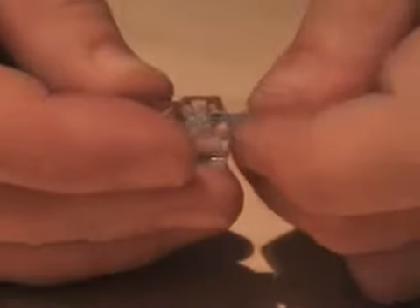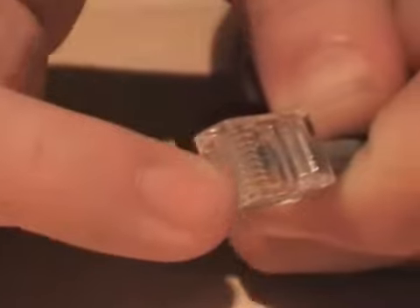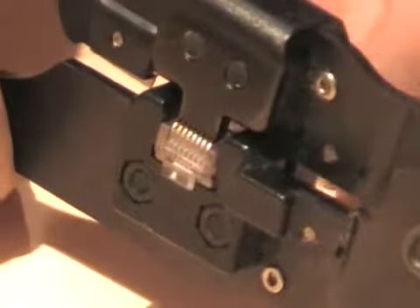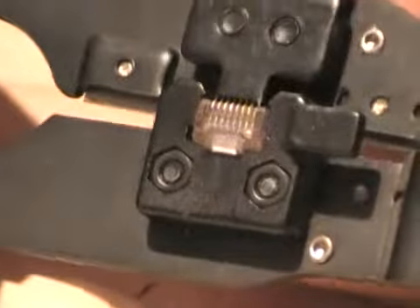Grab a cable end — an RJ45 plug — and push it home. We're looking to see if we can see the ends of the copper cable through the ends of the plug, and also making sure that the outer sheath of the cable has gone into the plug beyond where it will crimp the outside sheath. Put it inside the crimp tool, roll it over, and have a look down the end of the plug to make sure you can see a good reflection on the end of the copper. Give a good push in and a waggle, and once you're happy with it, give it a squeeze.